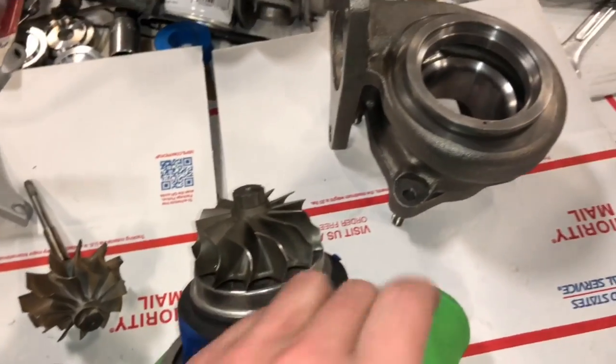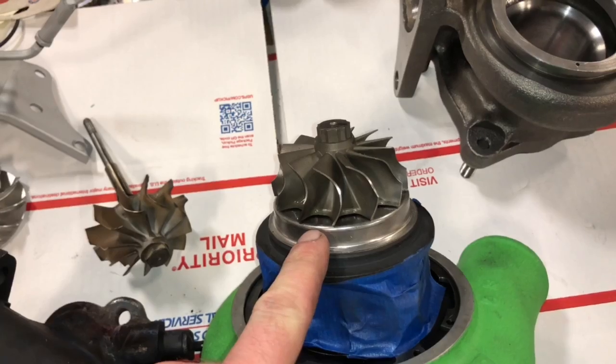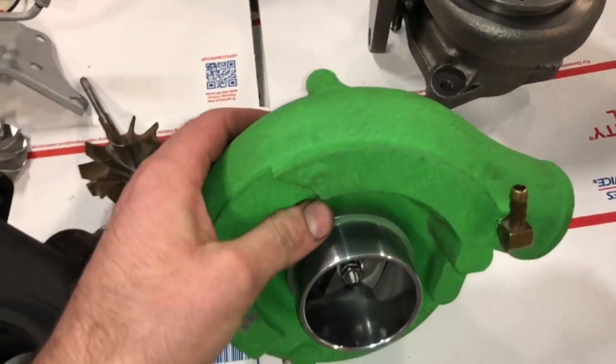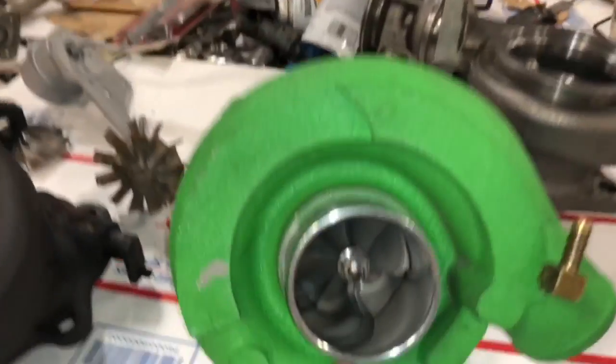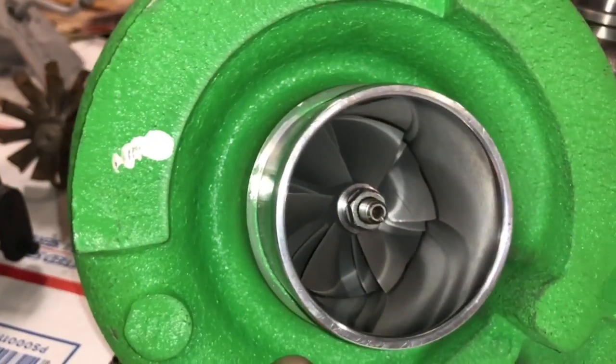You need to machine the turbine housing for a TD06 turbine — 55.11 by 65mm. The compressor wheel you're also going to have to change, but the good thing is the compressor housing is already machined for a 20g compressor wheel, so you could use a cast or billet compressor wheel.